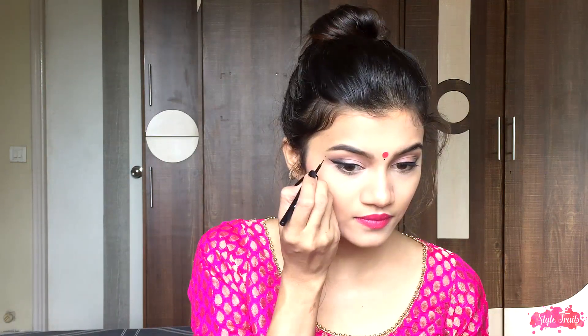Next, to complete the whole look, I'm adding a bright pink bindi and also making a small dot underneath it. Then making three dots at the end of my eyes in a triangle. Then finally I'm going to wear these beautiful earrings.